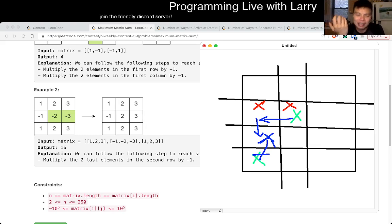You can prove this by induction: if there are an even number of negative numbers, you just flip all of them, and then you basically take the sum of the absolute values.